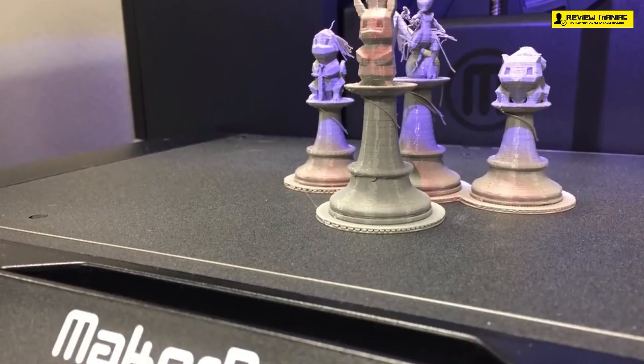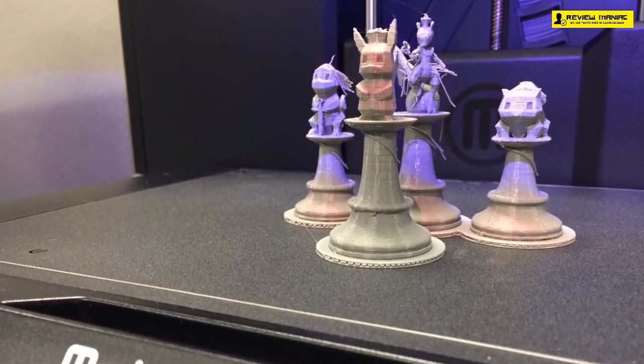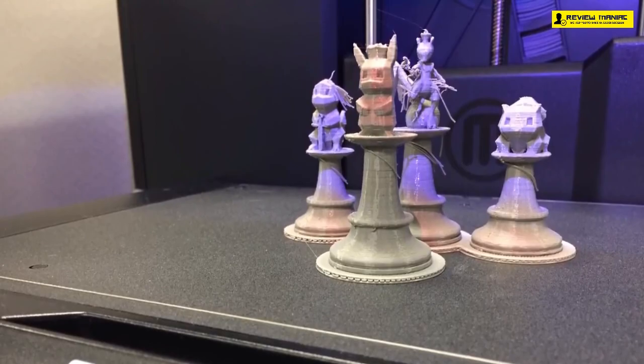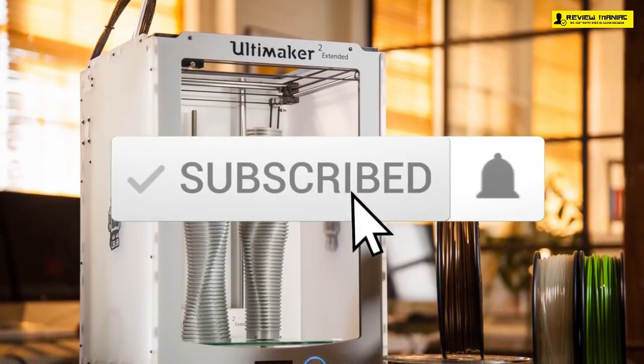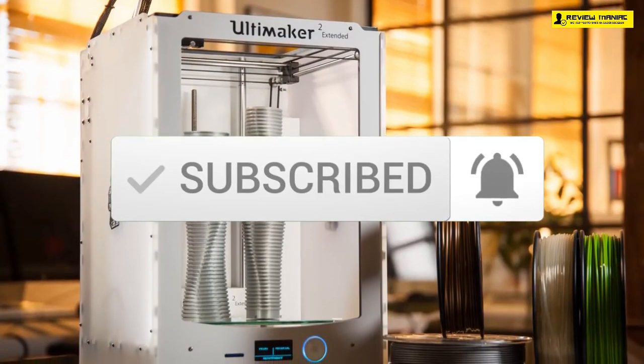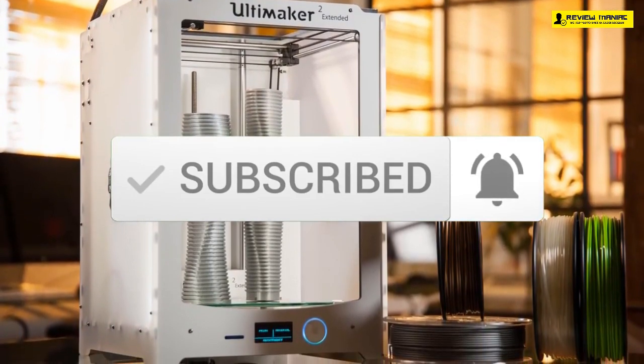durability, and more. To see the price and find out more information about these 3D printers, you can check out the description below. Also make sure you subscribe to stay up to date with the latest technology reviews.